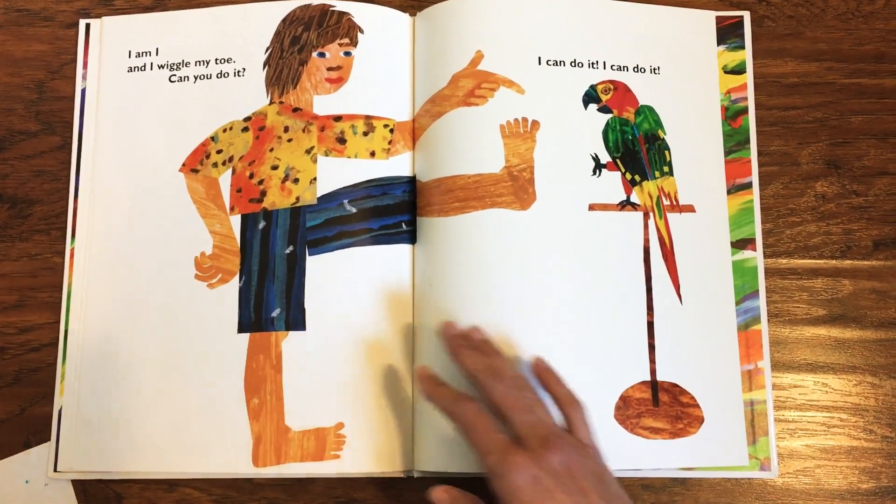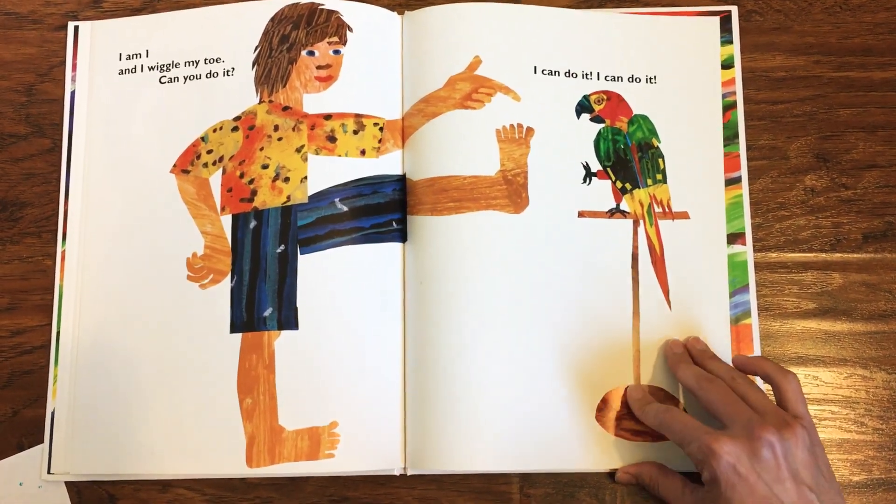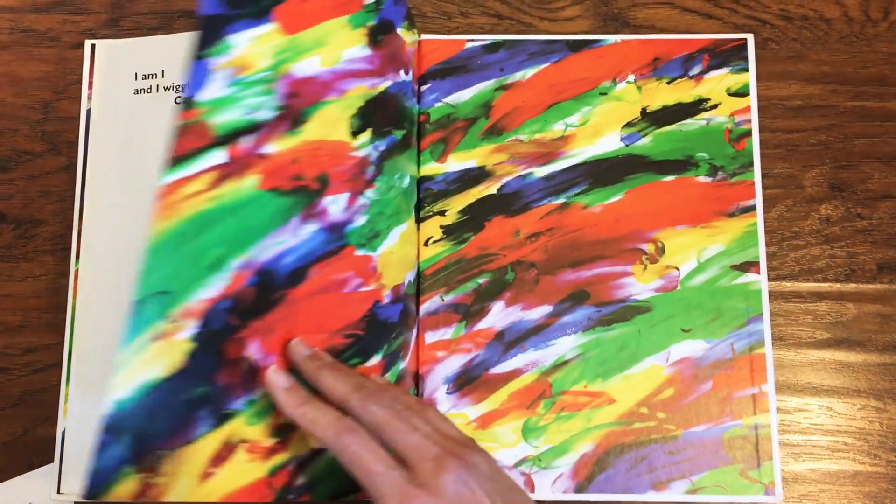I am I and I wiggle my toe. Can you do it? I can do it. Nice work.